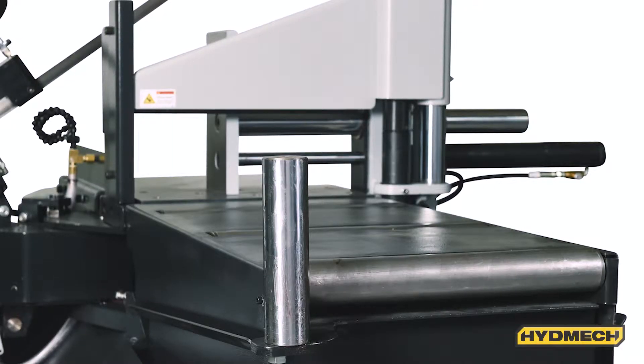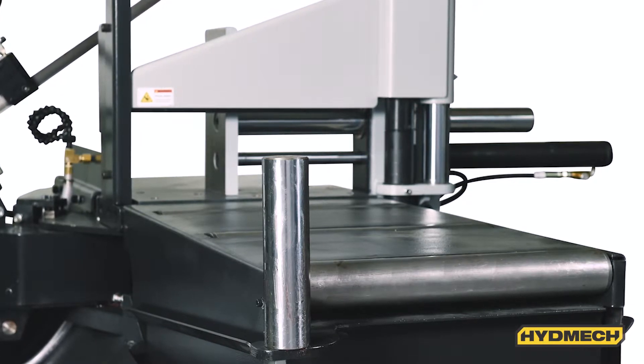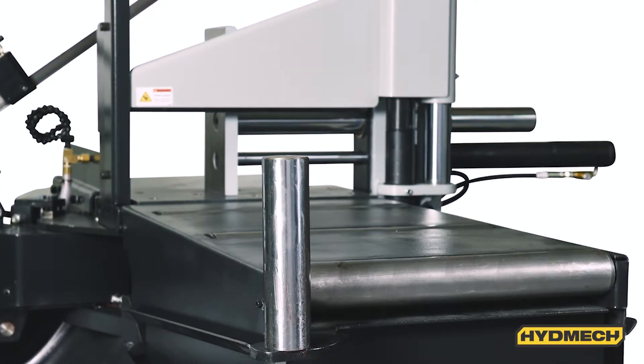The S20P is equipped with a built-in roller table. The 36-inch rear roller bed section of the saw provides additional support for incoming material.